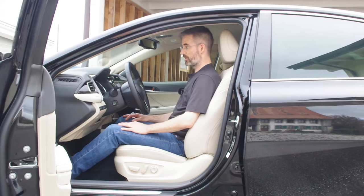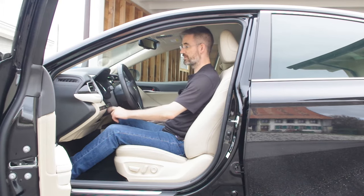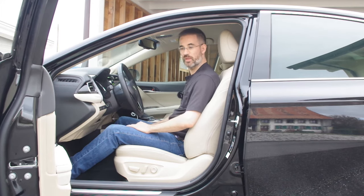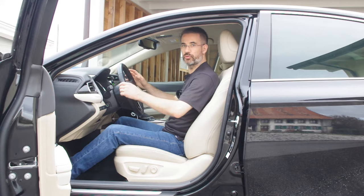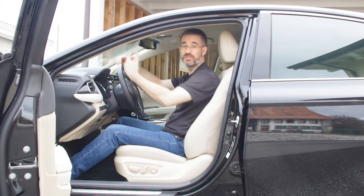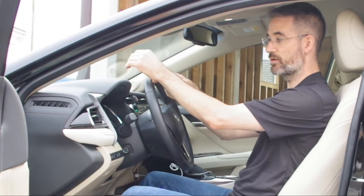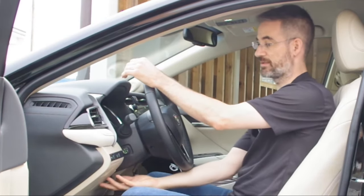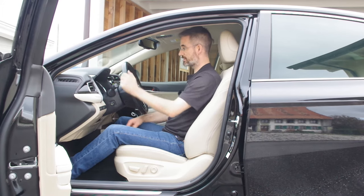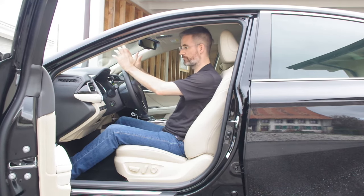The last step is setting the steering wheel. It can be set in depth and in height. The height should be adjusted so you can see all the controls on the dashboard. For depth, you don't want it too close or too far - too far is a safety hazard, and too close violates good posture principles. The ideal position is when the steering wheel is right under your wrist with the elbow gently flexed. Adjust the height as low as possible while still being able to see everything relevant on the dashboard.